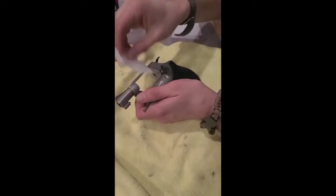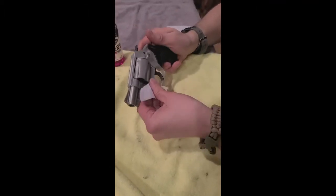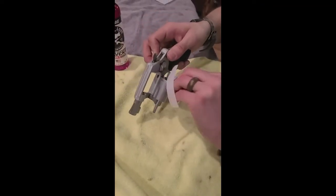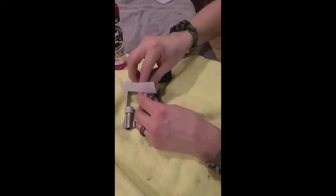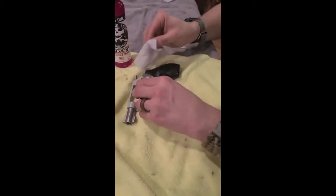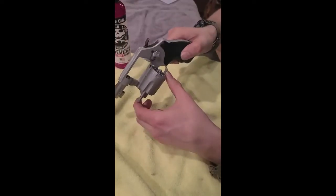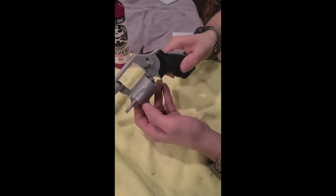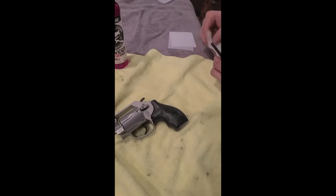Get in there around the chamber and where the barrel meets the cylinder. It's supposed to be great at breaking down carbon buildup, and they say if you have extra buildup just spray it again and it'll come off. This is the only titanium gun I've had, but it does seem to get that stuff off really well.